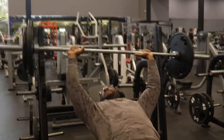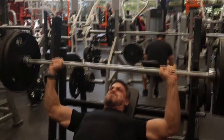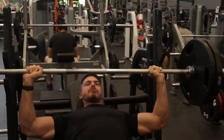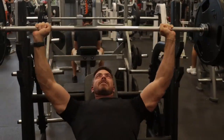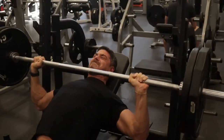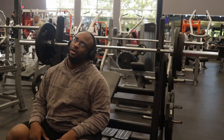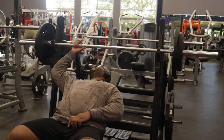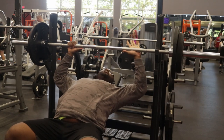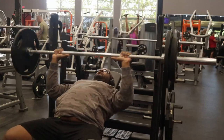Just finished up my first set — doing five sets of 12, 10, 10, 8, 6. He's doing his two plates, 225, for his first set of 12. He just did two plates on his first set and I'm over here struggling, but it's okay, nice and easy.